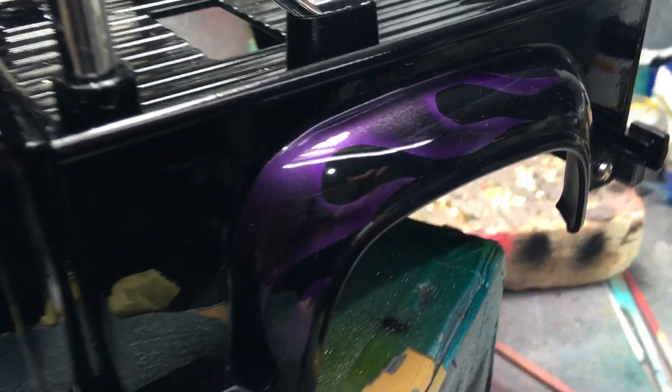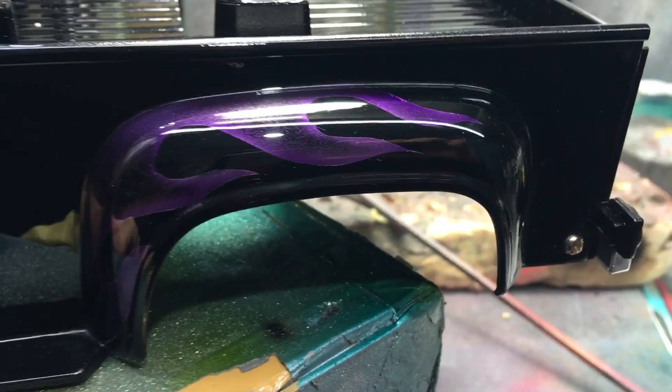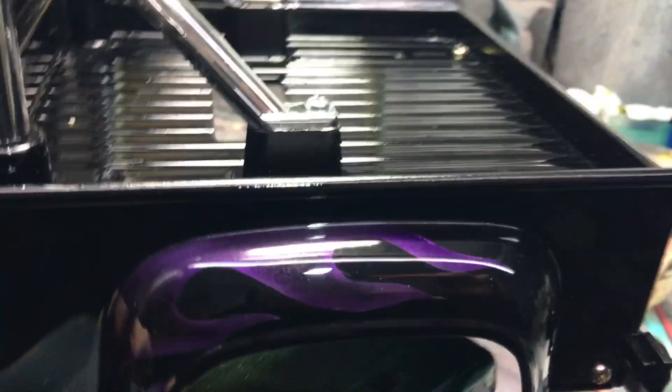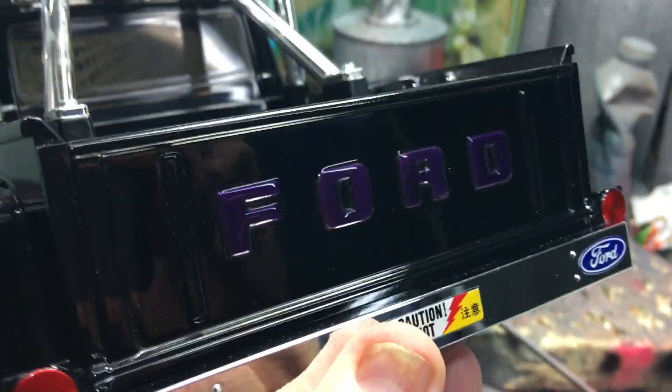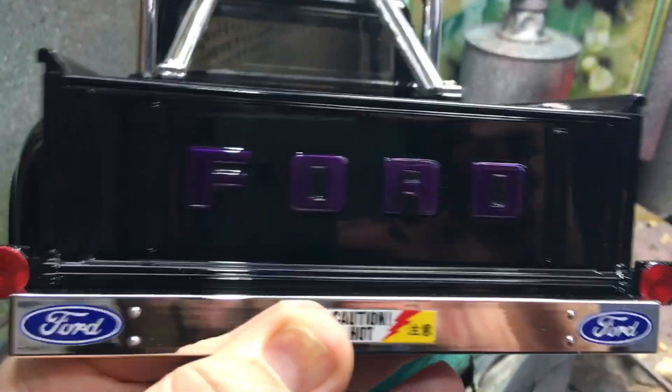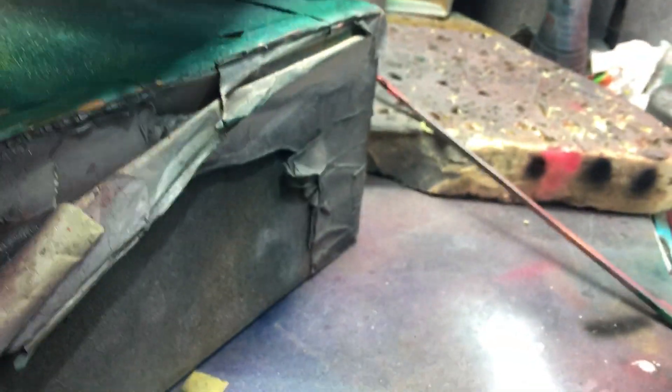I've done the wings as well — rear quarter wings, or fenders if you're American. I've also done the Ford badge on the rear tailgate in purple rather than white, which is what the customer wanted.